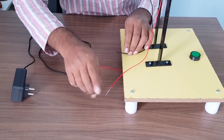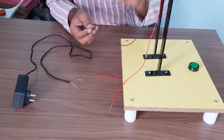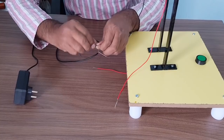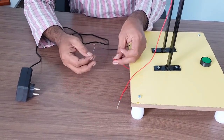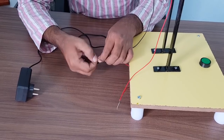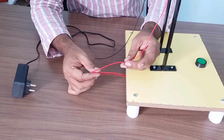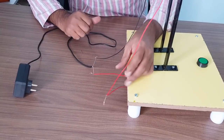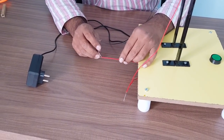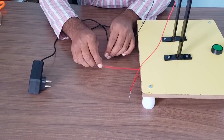The second wire coming from the motor will be connected with one wire from the adapter. Finally, you are left with one wire from the switch and one wire from the adapter — connect these together. So the three connections are: motor wire 1 to switch wire 1, motor wire 2 to adapter wire 1, switch wire 2 to adapter wire 2. After making all connections, put insulation tape on each joint to prevent electric shock.